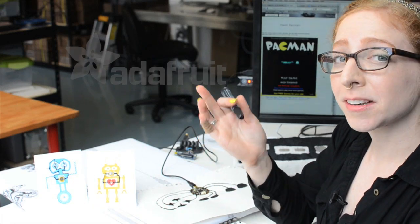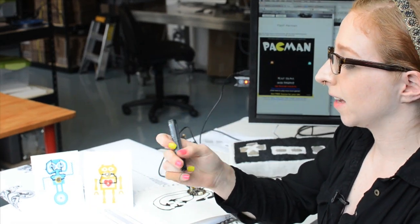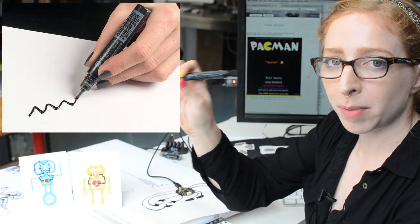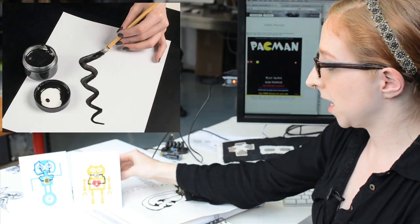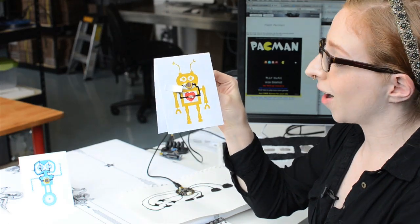Welcome to Wearable Wednesday everybody. Today I wanted to quickly check in and tell you about the new Bear Conductive Paint Pens we are carrying at Adafruit. We're also carrying the pot of paint as well as the Bear Conductive Robot greeting card.